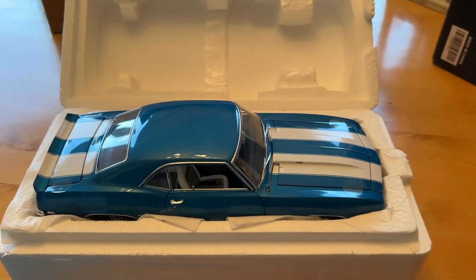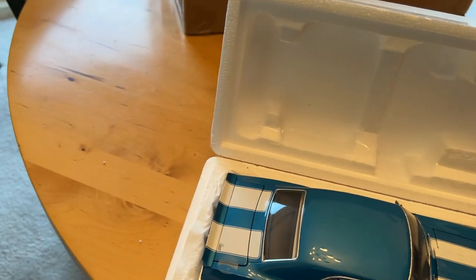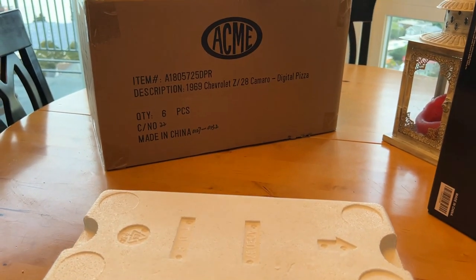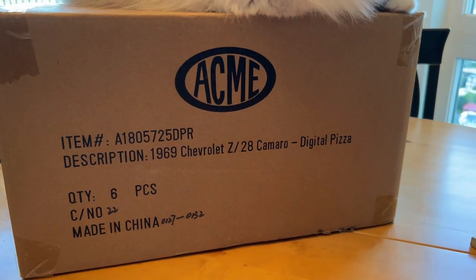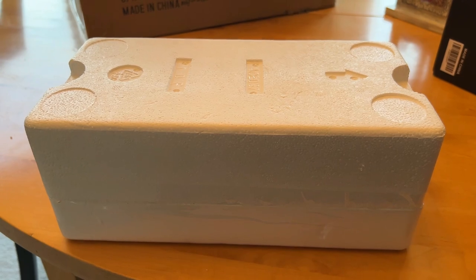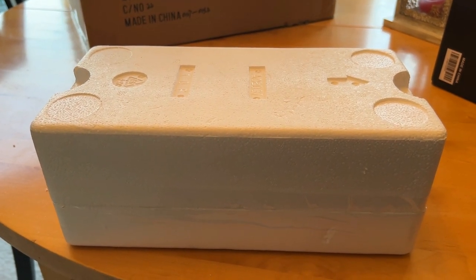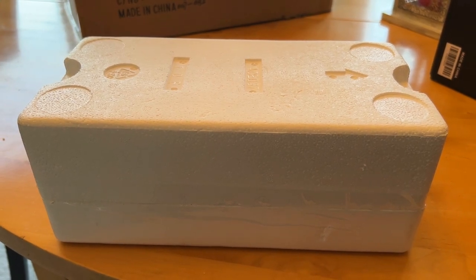Anyway, that's it — that's the car and I hope you enjoyed the video. Let me know what you think. I will get these sent out this week in order of sale, so whoever bought the first one will be the first to have it shipped. Be sure to like, subscribe, and share this video. I've probably sold over half of the 402 already, so if you haven't bought one yet, please do. Just go to my website at digitalpizza.com and hit the link. Thanks for watching, and we'll see you on the next one.